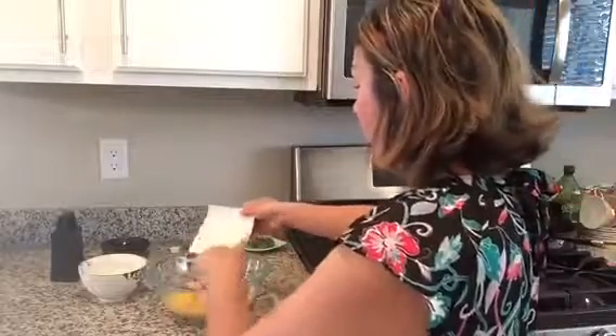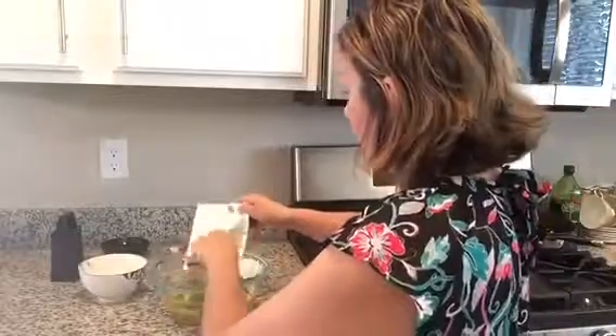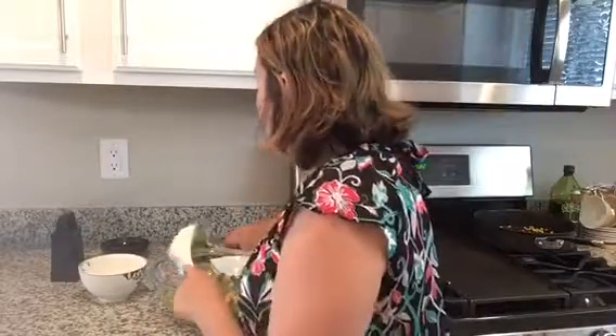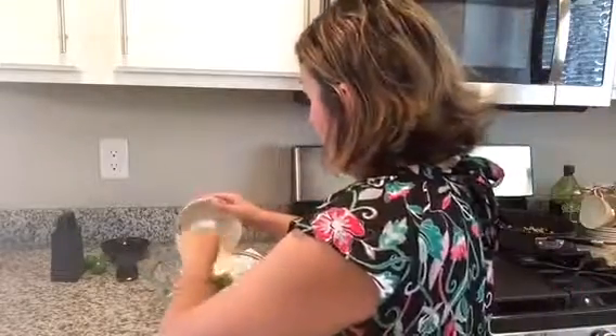We've got half a cup of red onion, half a cup of green onion, half a cup of cilantro, and four ounces of queso fresco. When I went to the store the other day they did not have jalapeños, so my recipe is going to be without jalapeños — but if you have them, add them to give it that extra little kick.